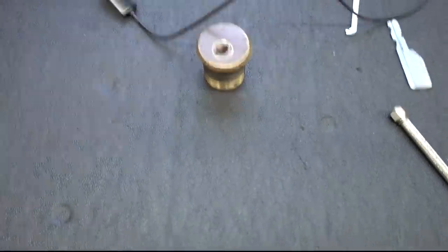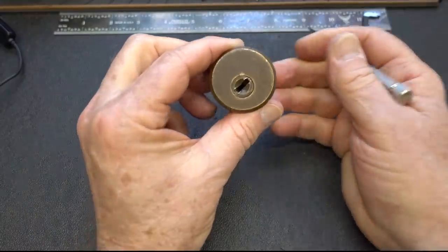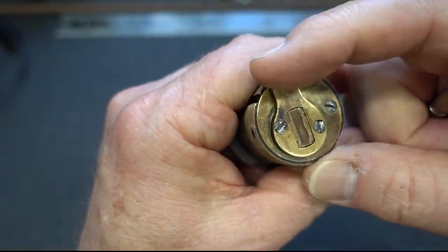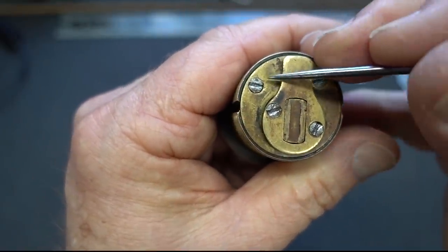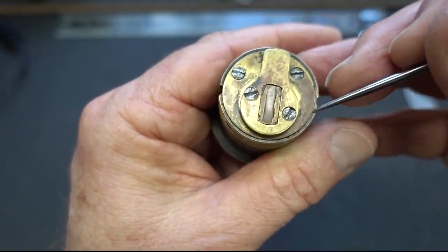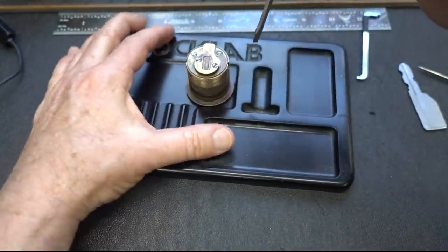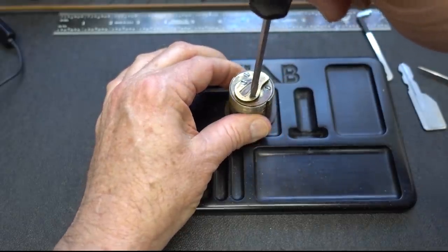I guess the weirdness must be on the inside of this lock. The reason I say that — on the back here, obviously we have two screws for the actuator. But something I've never seen before: there's also two screws here on this back plate, which I have never seen before. So perhaps there is some weirdness. Let's find out. I looked for the right size screwdriver so I didn't embarrass myself too much. Let's go ahead and take the actuator off first.